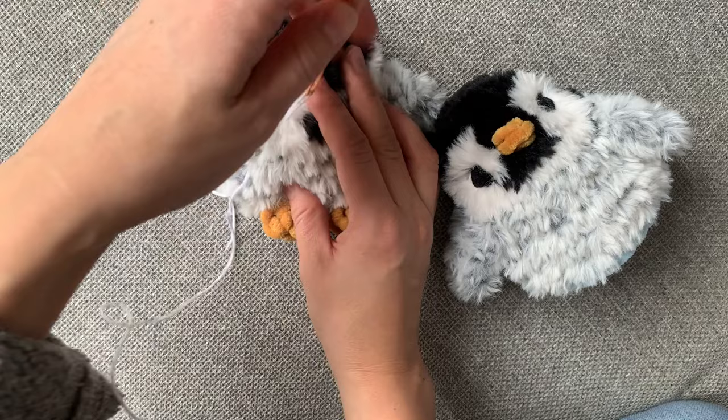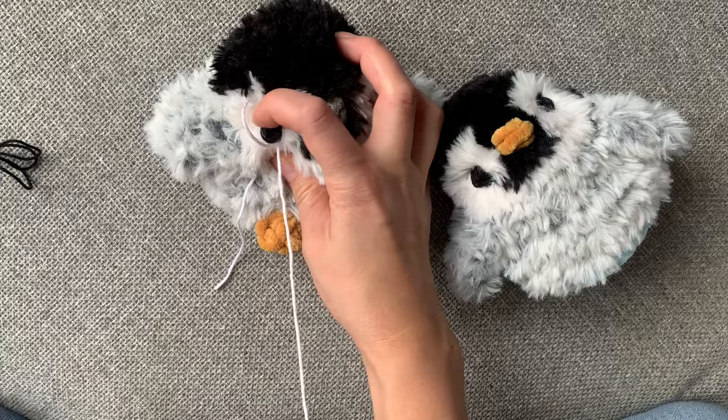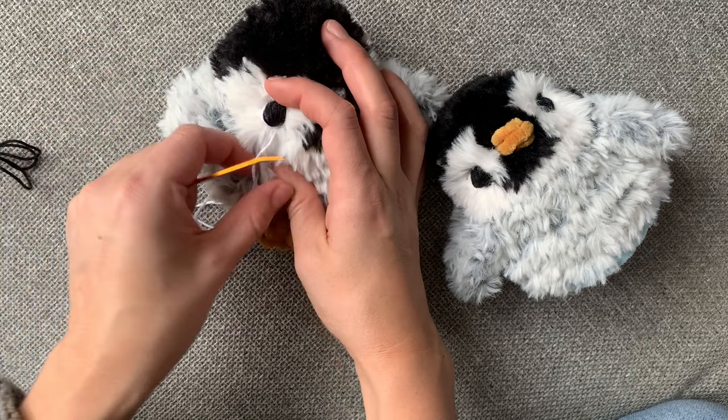I insert the needle below where the eye is, then out through the bottom of the eye, then insert it again at the top of the eye. Make sure it's on the left or right side depending on which eye you're doing — just the outside of the eye. I do two passes with the white.